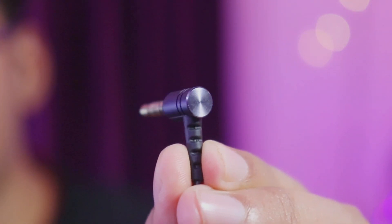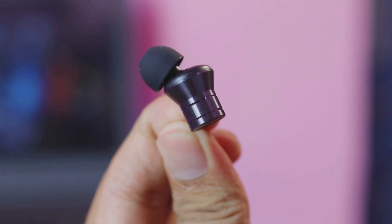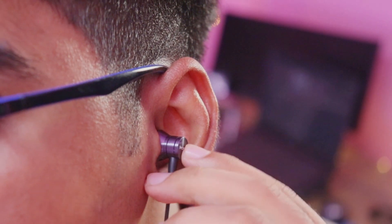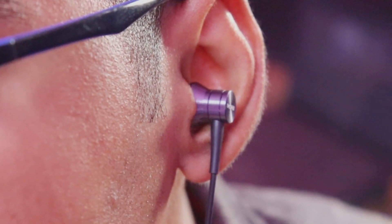The earpiece and the 3.5mm jack have a very cool finishing. As you can see, there is a CD finishing which looks very cool. The company has added a curve on the earpiece which fits your hand, and it will be very comfortable to hold.